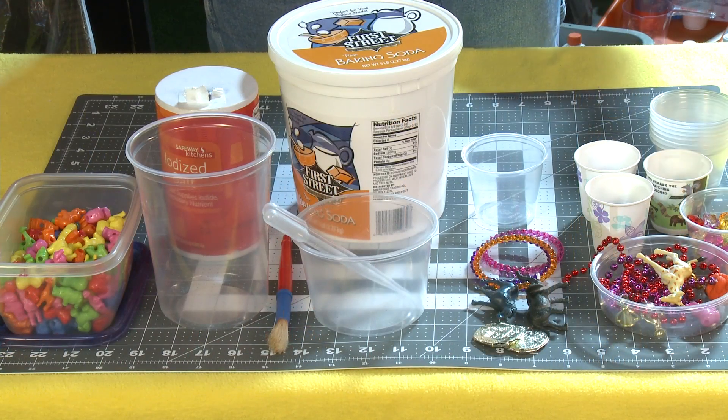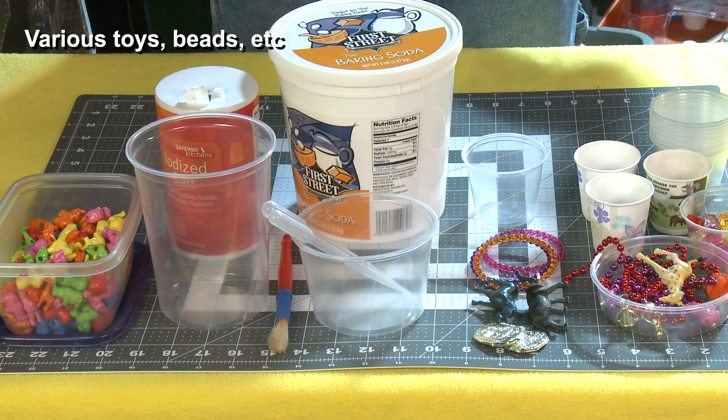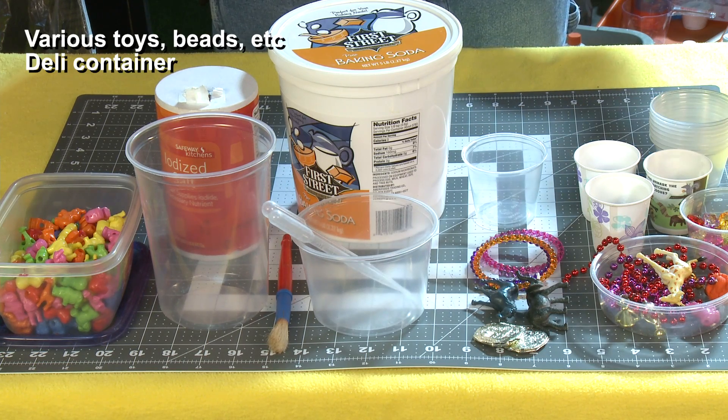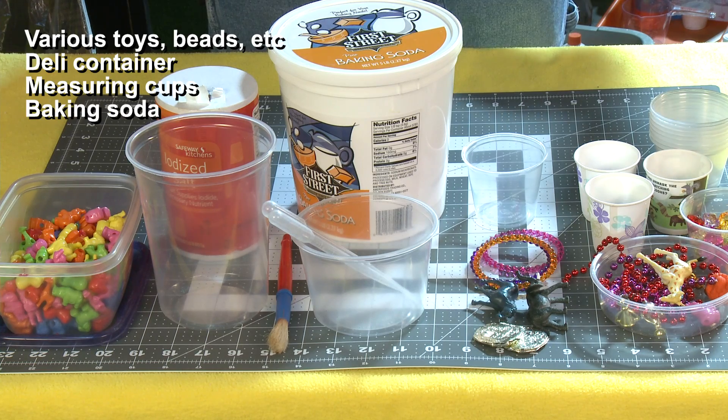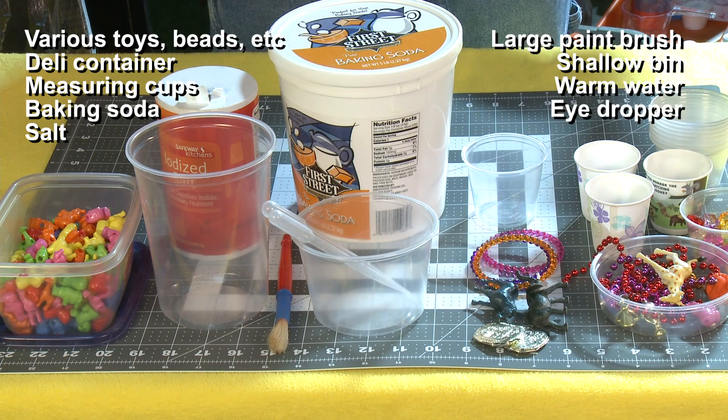I'm going to show you how to make your own ice excavation site right now. For this, you will need fun little toys in various colors, beads, widgets, all kinds of tiny little things that you can stick into the water. You need a deli container, measuring cups, baking soda and salt, a big paintbrush, shallow bin, bucket of warm water, eye droppers, and of course, a freezer.